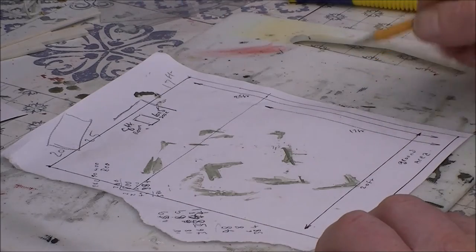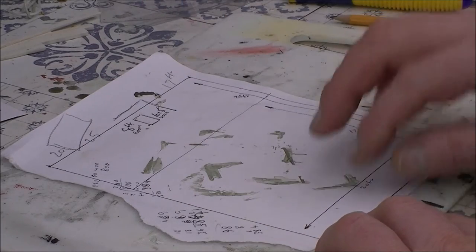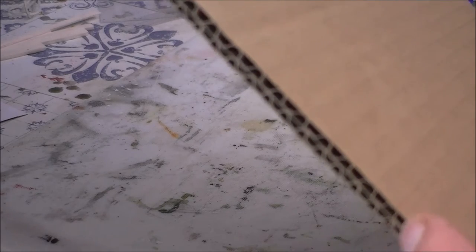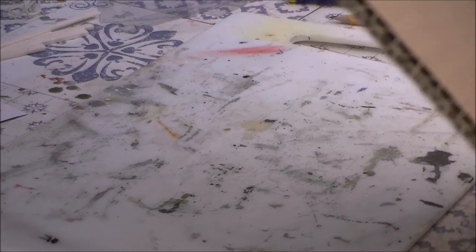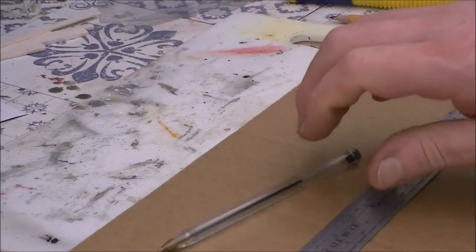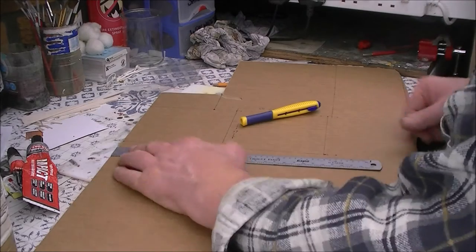We've got all the bits of cardboard to cut out and we can start putting the doors and windows in. You can do your measurements on the cardboard. You need to start with pretty thick cardboard — this is O gauge, but if you're using double-O gauge you'll probably want single thickness cardboard. You'll probably want to brace the building internally with some more cardboard to stop it warping. It's quite big and I'm using double thickness cardboard, and I'm going to mark out the cardboard — so now we are ready to cut it all up.